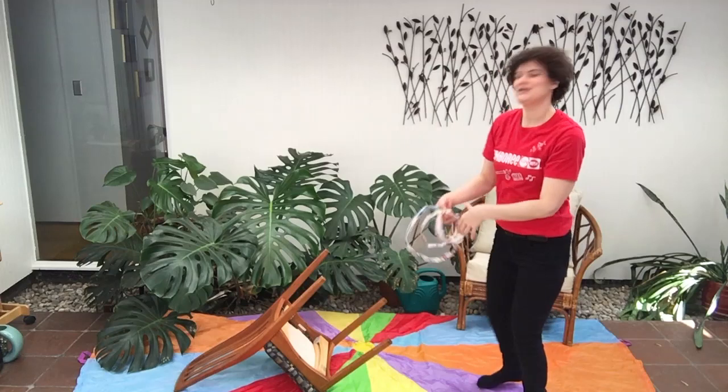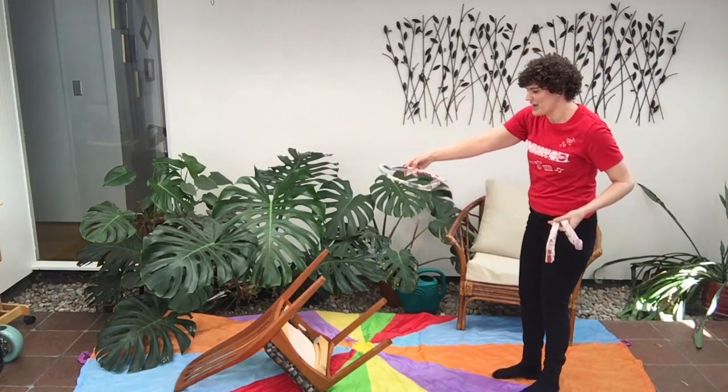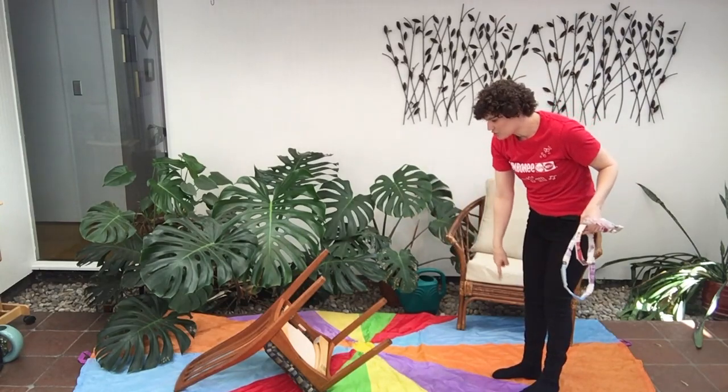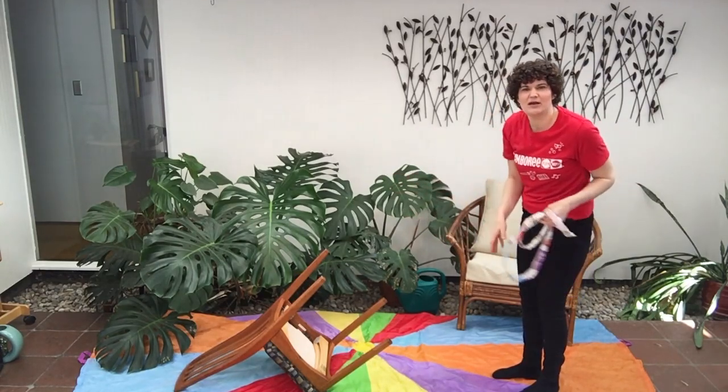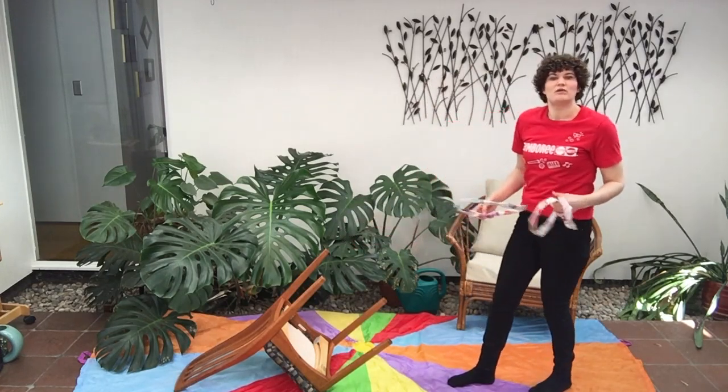Let's see if I can get my rings onto my chair legs. We'll start with the big one — that's going to be the easiest. You can have a marker down for your little one to stand on, or let them experiment with starting close and then moving a little bit further away.